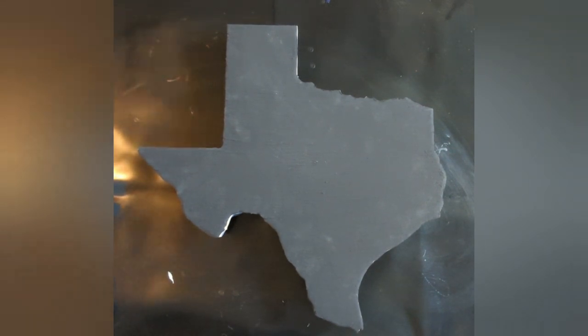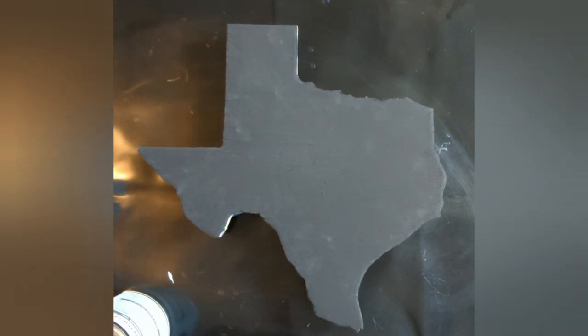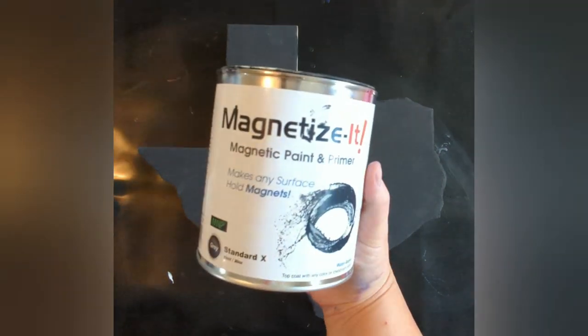Hello, this is Lisa from Casa de Greenlee Art. I am back with my last Texas project. I decided on this one to do a magnetic Texas, like I did that little practice piece of the United States. So I covered it in the magnetize-it paint.